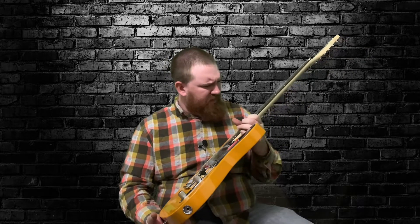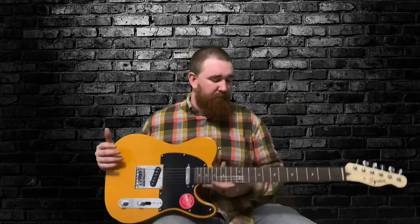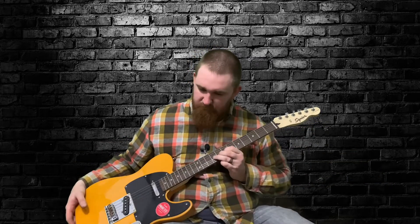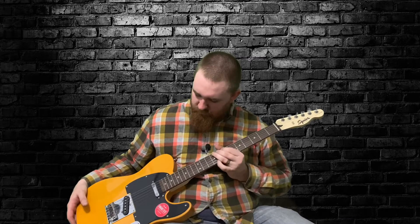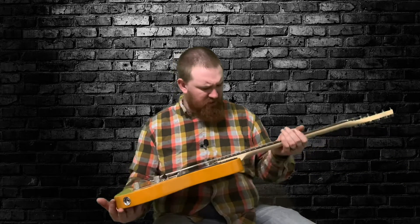Going to the fretboard, the thing I noticed right off the bat is that it needs a setup — that's a downfall. It needs a setup and the frets need a polish, because they are super scratchy. So they're going to need a polish.